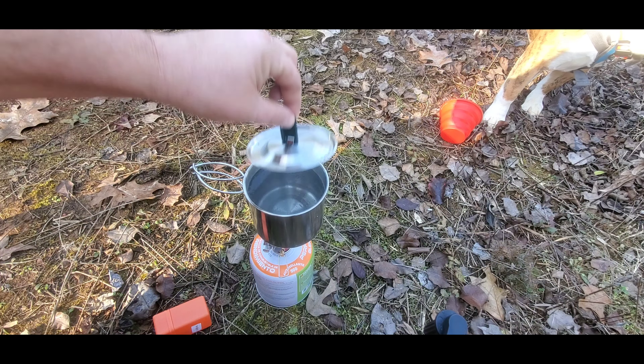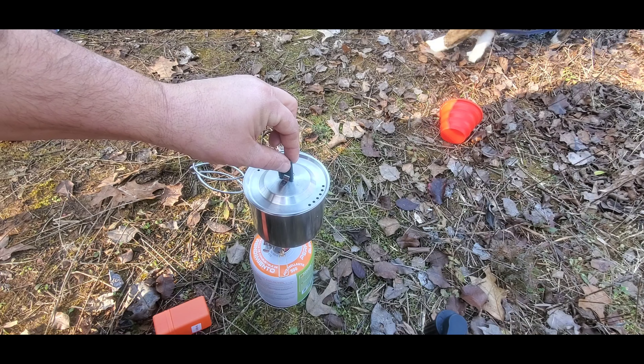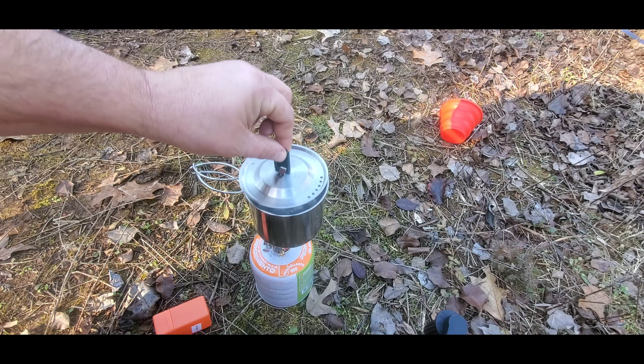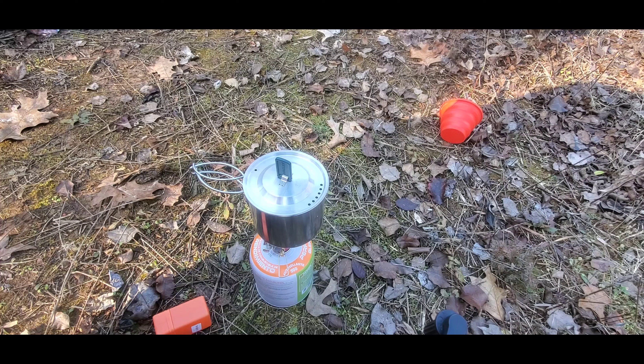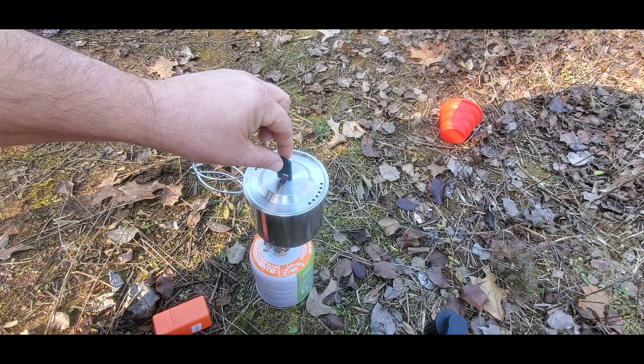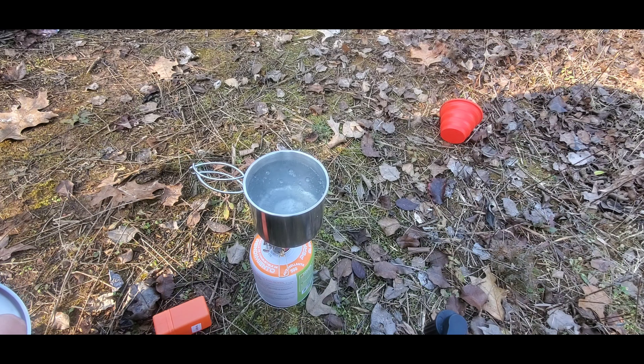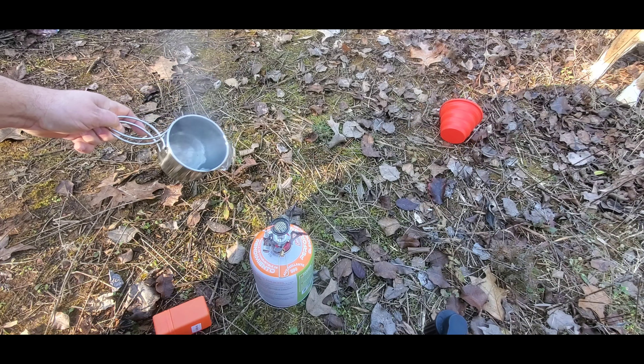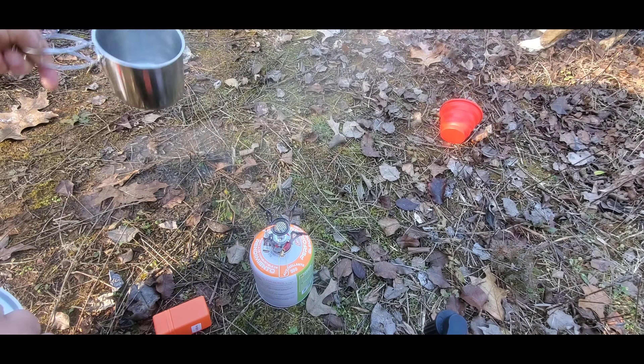We're over two minutes — that water is pretty hot, it's about to go. There she goes — it's got a rolling boil. Yeah, there it is, guys. It took about three minutes to get a full boil. I'm going to take it off — ow, that's hot — and pour that out.